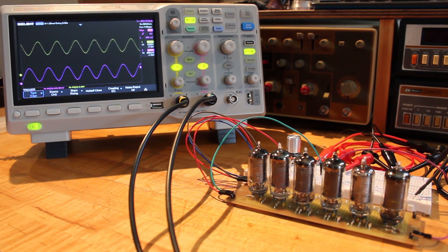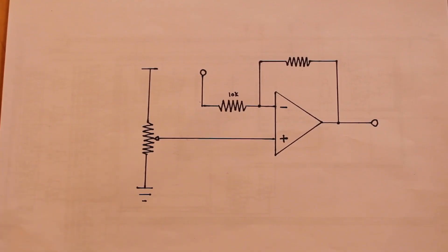That's working really, really well. I am just absolutely blown away with how well that operational amplifier worked.